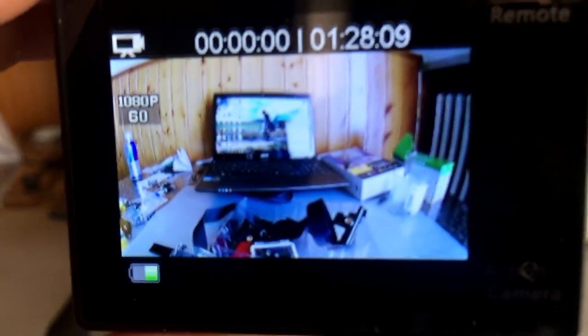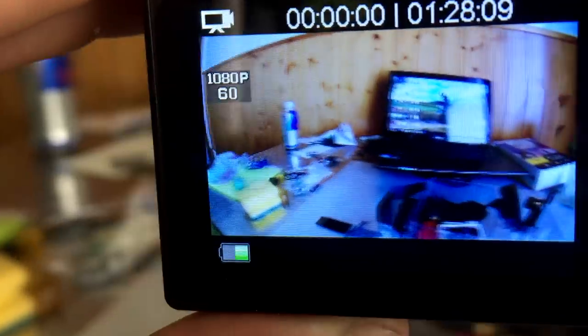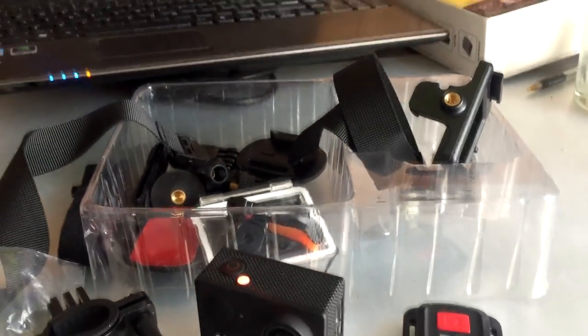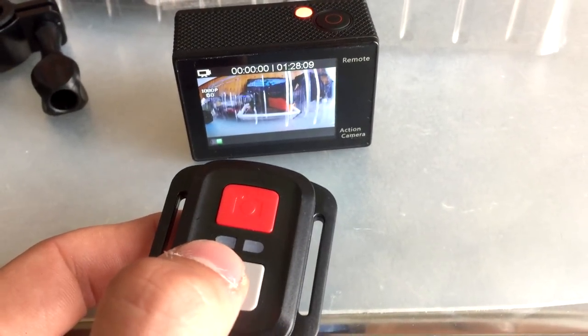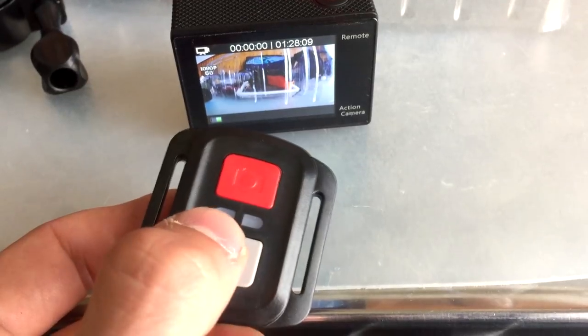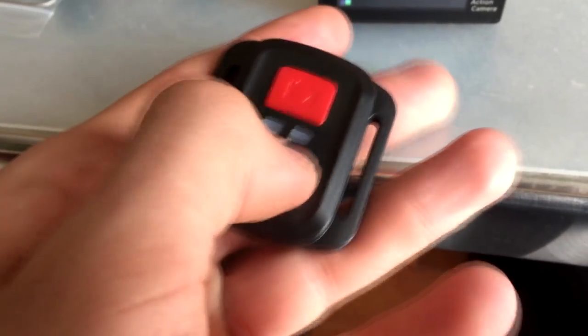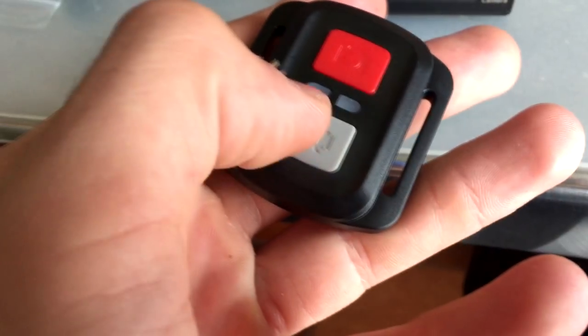Dopo aver visto la qualità, passiamo agli accessori che vi vengono forniti con questa telecamera. Al suo modico prezzo vengono forniti diversi accessori, questi qua che stiamo vedendo ora. Tra i più importanti che mi interessa sottolineare c'è il telecomandino per registrare: avrete un telecomandino col quale potrete schiacciare un pulsante e inizierà la vostra registrazione. Oppure potete usare semplicemente l'app utilizzando il WiFi.